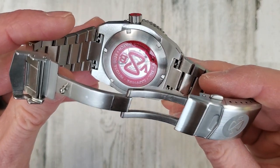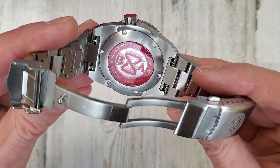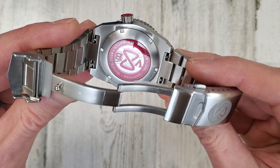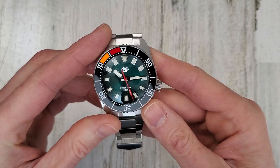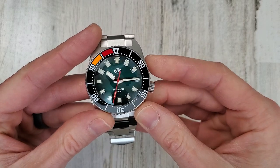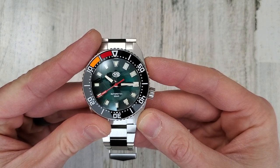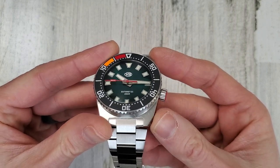That is a display case back with printing on it. This is a Van Banner watch — Miota 9039, Sapphire, and 316L stainless steel. The Miota 9039 is similar — it's based off the 9015. It's a no-date movement. I believe the 9039 is a little bit taller of a hand stack, but anyway it's essentially the same movement.